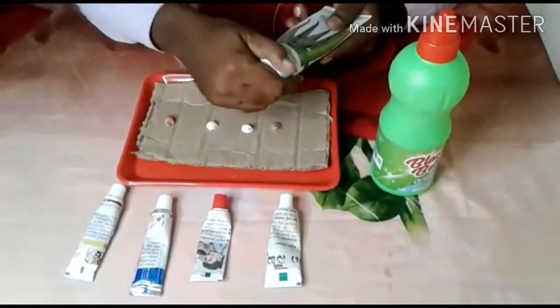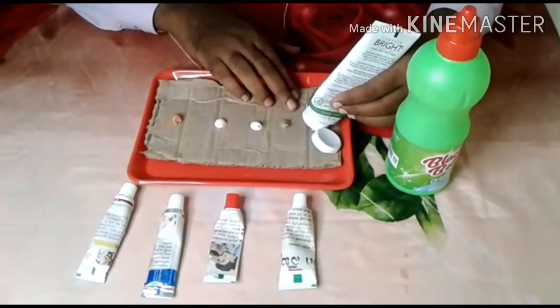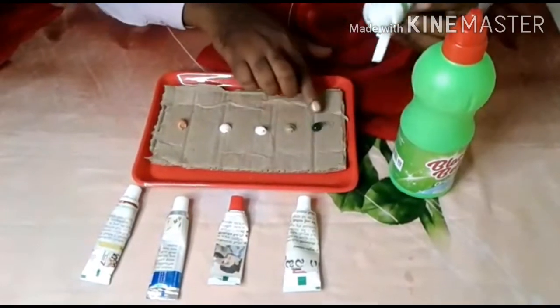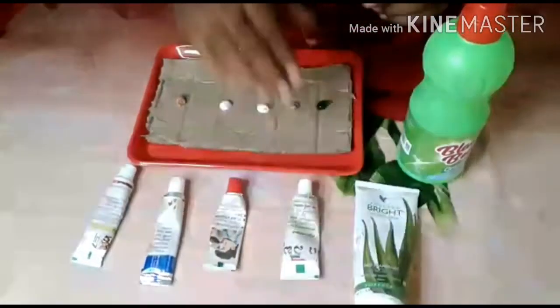We have the aloe vera and the combination of B-propolis. Now, we have the natural color. The green color is the Forever Living Bright2Gel. So, we have the first five brands.